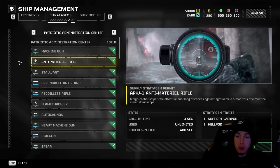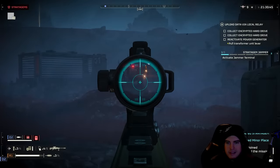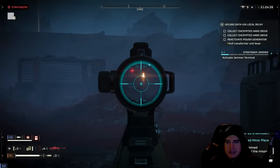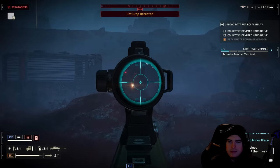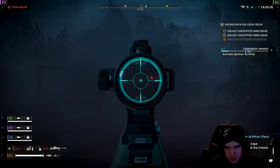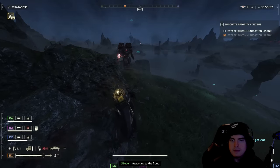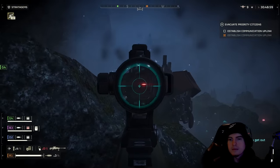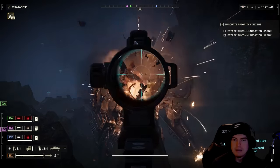Starting off, the anti-material rifle takes nine shots to the leg to blow it off — hefty, but not the hardest to hit with that zoom. This can be handy when you don't have direct line of sight on the front or back while a Hulk is chasing a teammate, potentially saving them. It takes six shots to blow off an arm, and surprisingly only two shots to the front face plate to take out the Hulk entirely.